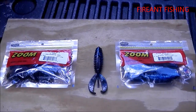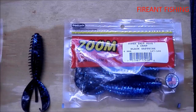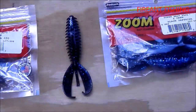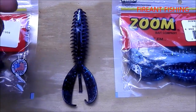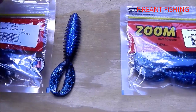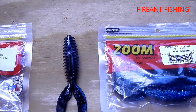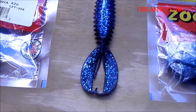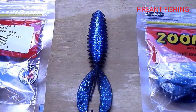Hey guys, bringing you a video on the Zoom Z-Crawl. I got the black sapphire and the California 420. The first thing I noticed about it was it feels different — it just doesn't feel the same as the worms and everything else that Zoom makes. I like it a lot. I do a lot of jig fishing so I figured I'd use this as a trailer, but I also wanted to see what it would look like in the water, so that's what I'm going to show you guys.